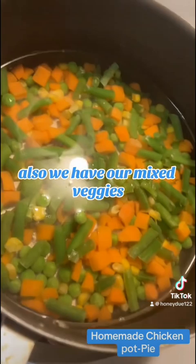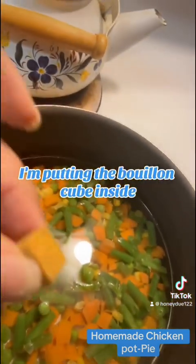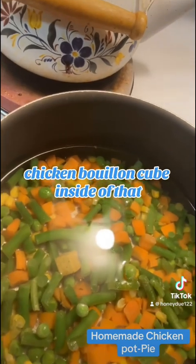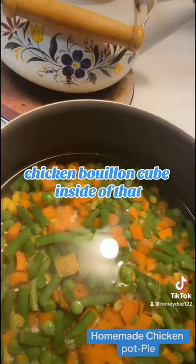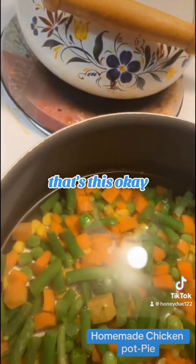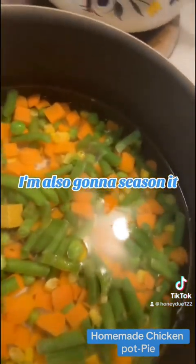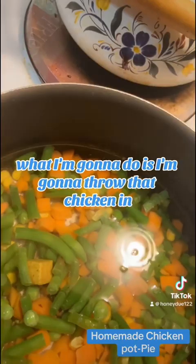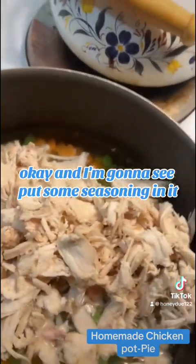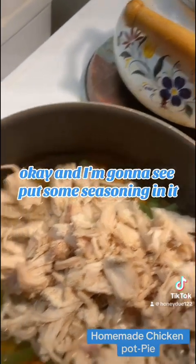Also, we have our mixed veggies. I'm putting the chicken bouillon cube inside of that. I'm also going to season it. What I'm going to do is go ahead and throw the chicken in, and I'm going to put some seasoning in it.